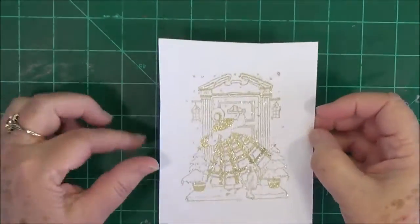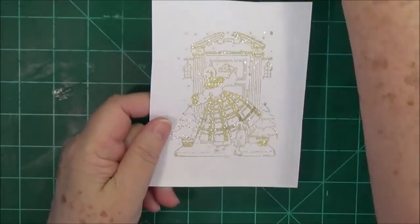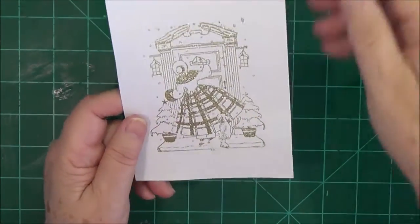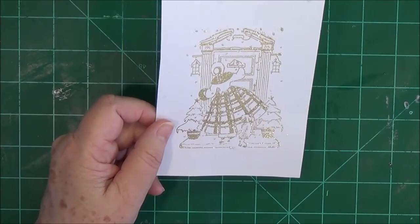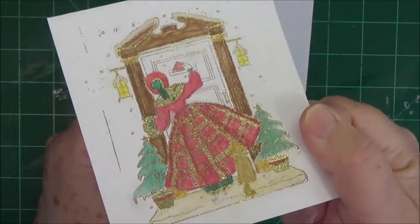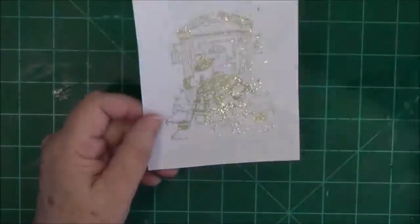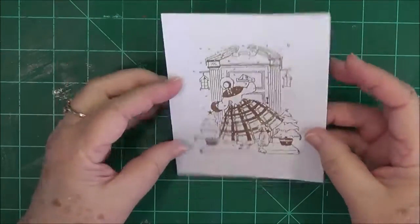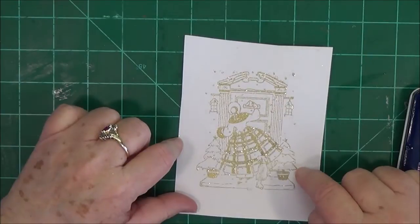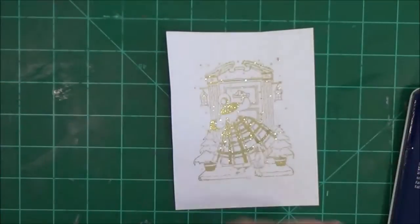Hey guys, this is Eve with Scrapbooking with Me, and as promised I'm going to show you how to take an embossed image — this is embossed with the gold metallic embossing paste — and turn it into this, where you have your embossing and then you can do watercolor over it. I will link the video below where I showed how to wet emboss this image.